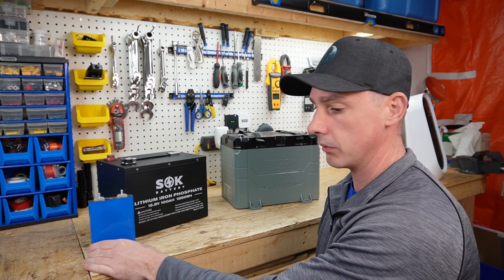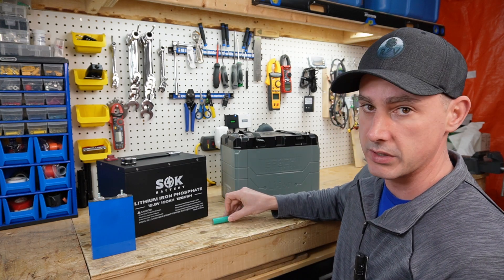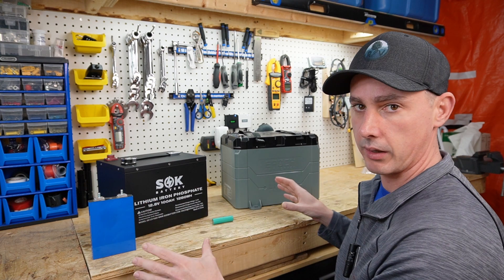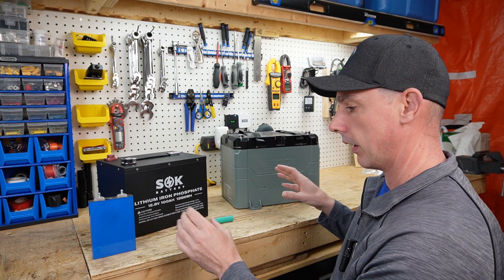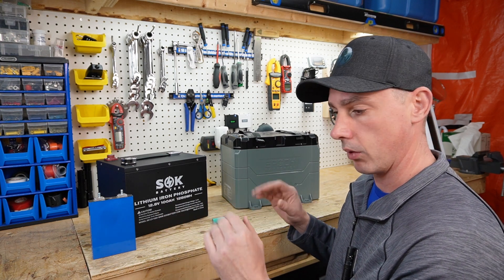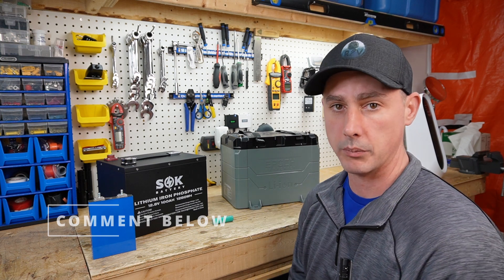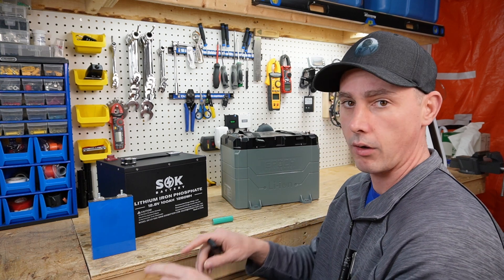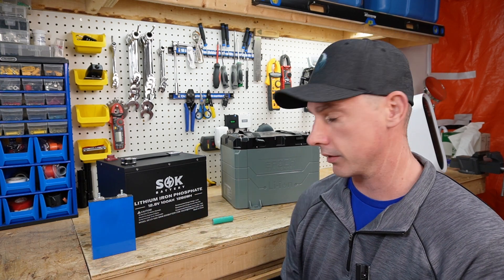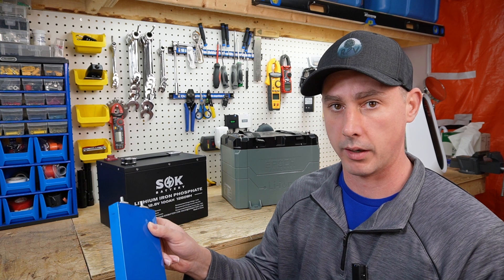I have a lithium iron phosphate prismatic cell and I also have an 18650 cell which is an NMC cell. So out of all of these batteries here you see in front of you, which ones do you think are lithium ion? I would like you to pause this video, go in the comment section below, and tell me which one you think is a lithium ion battery. Okay, drumroll — all of these batteries are lithium ion batteries. The NMC battery is a lithium ion battery and the lithium iron phosphate battery is a lithium ion battery.